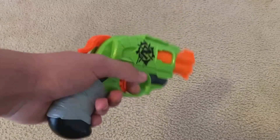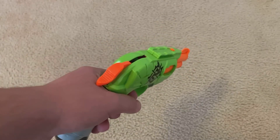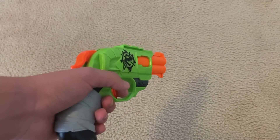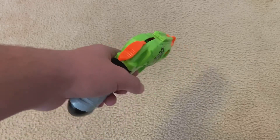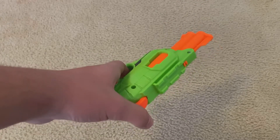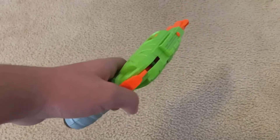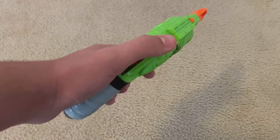Pros of the Double Strike, starting off with hammer action. Obviously this is a pro because you can operate it one-handed — perfect in game modes where you have to carry something like a flag. You don't want to set a flag down, but you also don't want to be left defenseless while carrying the enemy team's flag back to your territory. So you use a hammer action blaster. Most hammer actions will do good, and obviously a flywheel blaster will do better, but not all flywheel blasters are as well-balanced as most hammer actions.